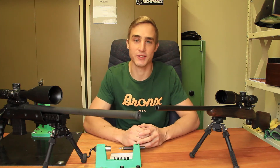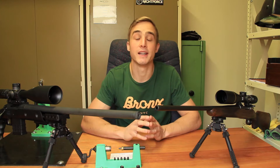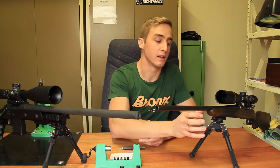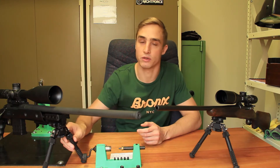Hey and thanks for tuning in to Gunfire. Over here we've got two beautiful models and we are going to be illustrating two different Atlas bipods today — namely the Atlas V8 version and the PSR version.